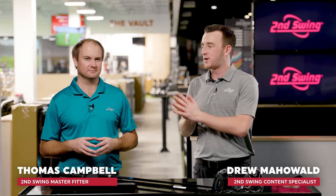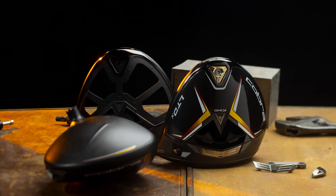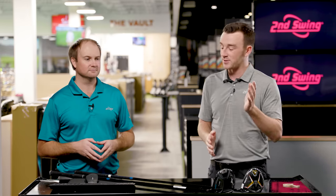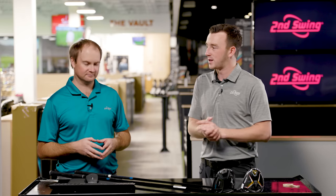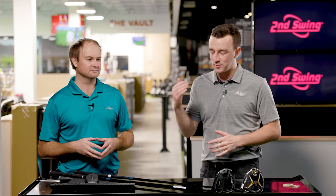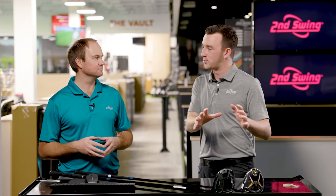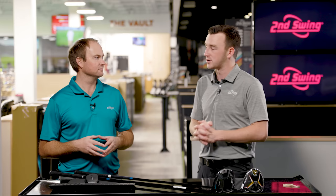Hey golfers, I'm Drew Maholva from Second Swing Golf, and today I'm joined by Thomas Campbell, Master Club Fitter at Second Swing. It's a head-to-head driver comparison — the Cobra LTD-X versus the Mizuno 220STZ. Both have been really good in initial testing. In our earlier live video this year, the Cobra LTD-X had a lot of fandom against the Callaway and TaylorMade models. Now let's put it up against the Mizuno STZ 220. Thomas, summarize these two and what you think will happen.